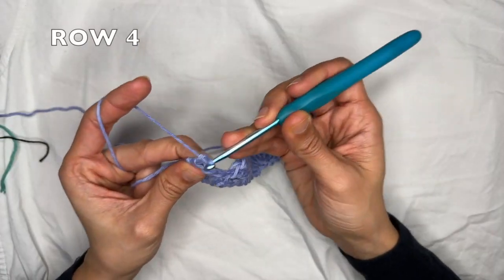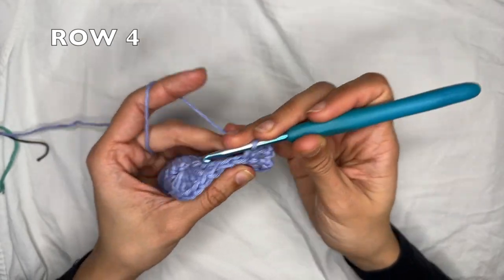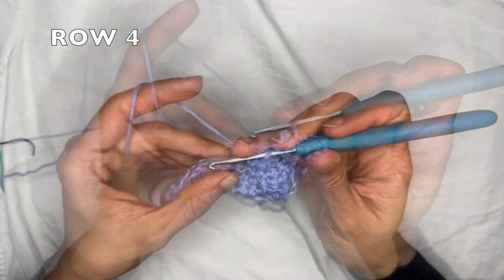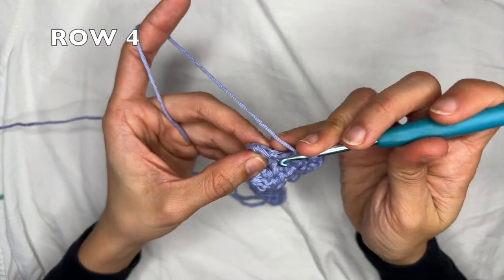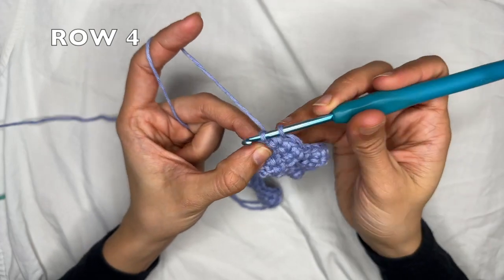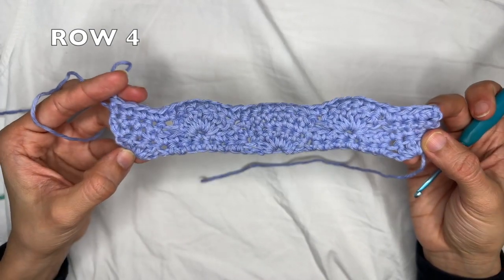Row four: you're going to chain one and flip your work. This is just like row two where you do one single crochet all the way to the end of the row, but you're not going to go into the turning chain. I'm almost at the end of row four — I do a single crochet into each of the last two stitches and finish there. This is the end of row four.